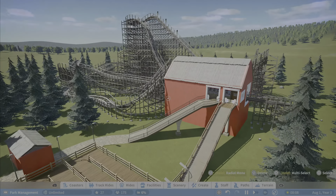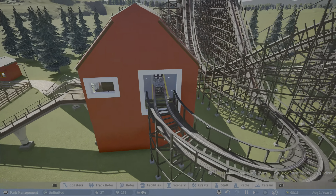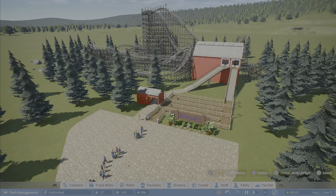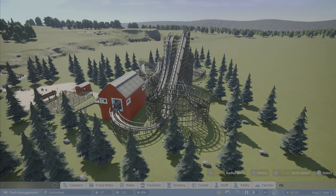Absolutely love this design of the coaster — love how it turned out. Like I said, the only thing I'd say is maybe have a little bit more detail on the building. But really, really fantastic. Love to hear y'all's thoughts as always. Thank you so much for watching, make sure to hit that like button, and have a great rest of y'all's day.